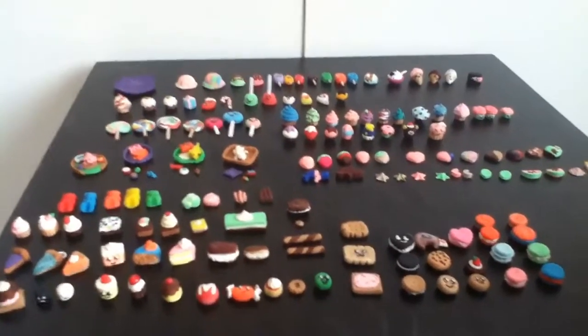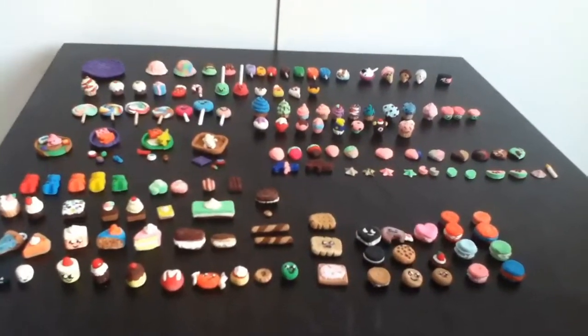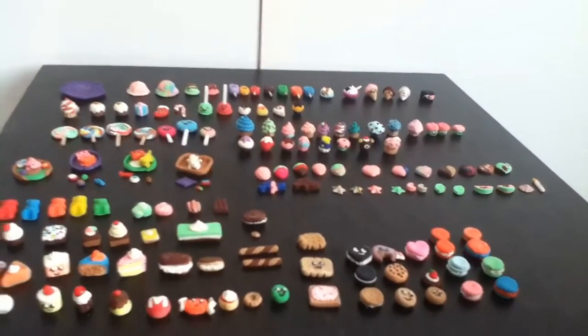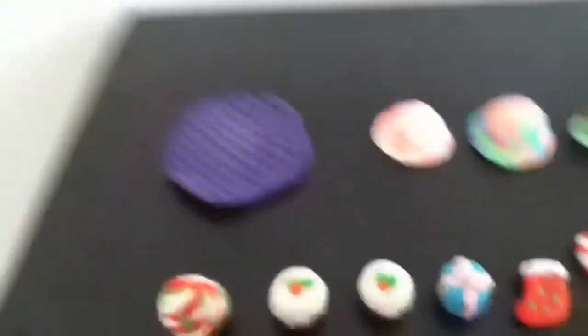Now onto the collection. Okay everyone, so I finally set them all out. Well, this isn't all of them, only half. So hopefully it's worth it because it took me like 15 or 20 minutes and it was painful because of my back. But anyway, let's start up the back here.